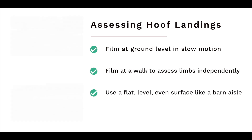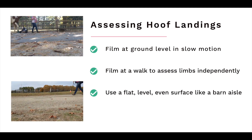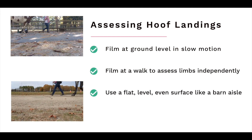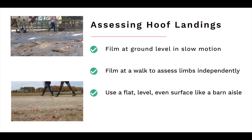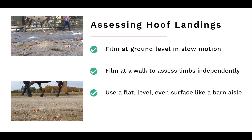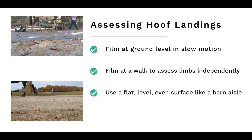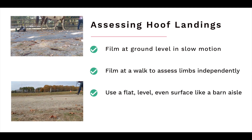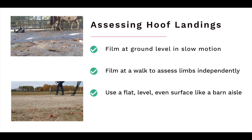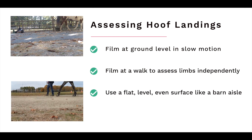How do you tell if your horse is landing heel first or toe first? The best way to assess is to film your horse's movement in slow motion at ground level from the side as someone leads your horse by the camera. It should be filmed in a slow motion setting — if you film at normal speed and slow it down, the software can actually fill in the gaps of missed frames with guesses, and you might not actually see what's happening with the landings.